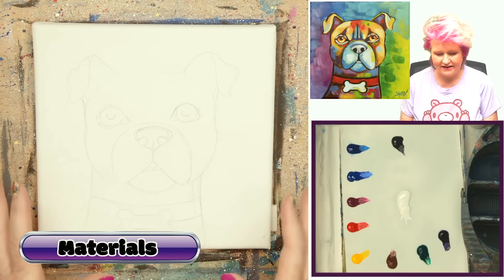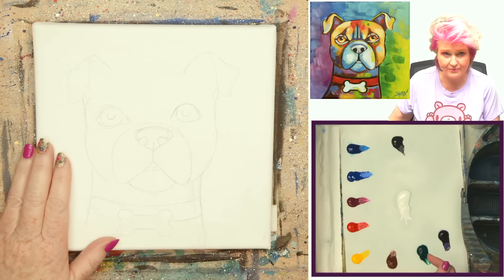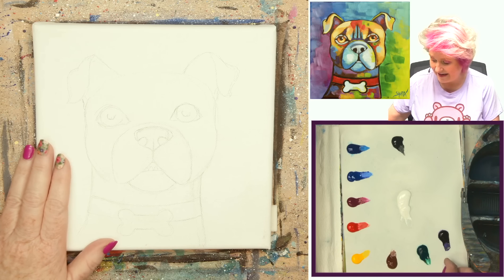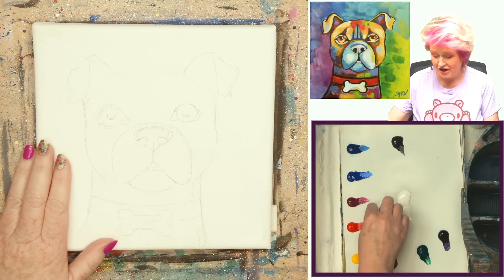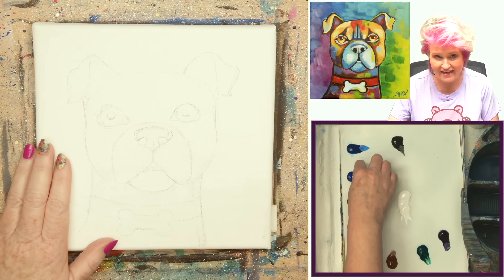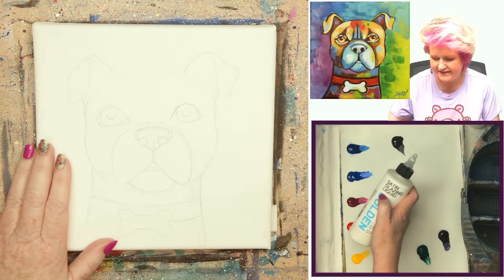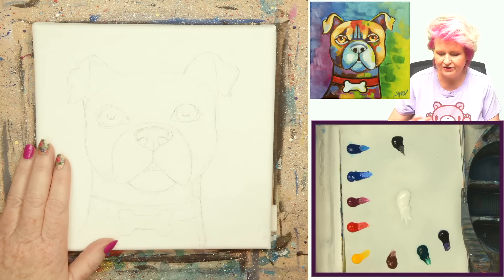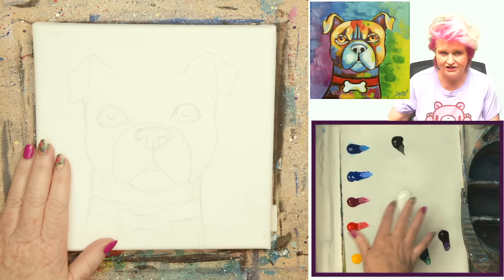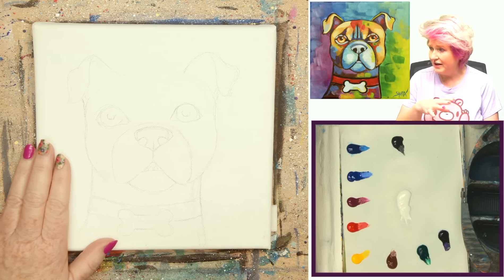The materials for today's class: an eight by eight canvas. The colors on my palette are dioxazine purple, phthalo green, burnt sienna, cad yellow medium, cad red medium, quinacridone magenta, ultramarine blue, phthalo blue, Mars black, and titanium white. I may use satin glazing liquid if it's a very dry day, but I don't think I'll need too much blending help today.